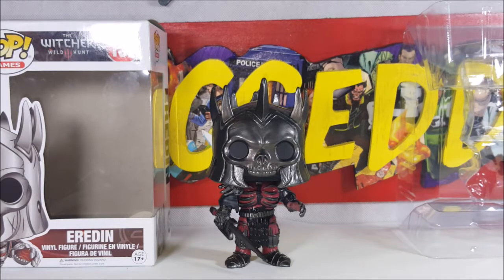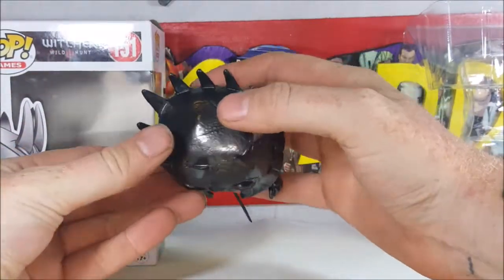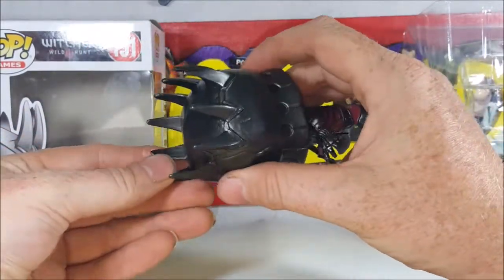So if you guys do, leave a comment below and tell me a little bit about Airden. Really cool looking figure — it's a little crown helmet, horned helmet, whatever you want to call it. Very nice.